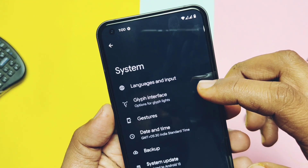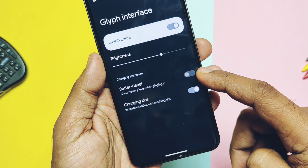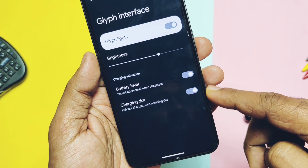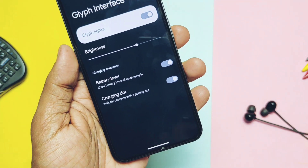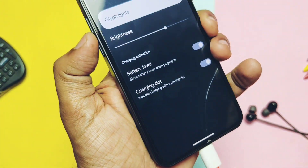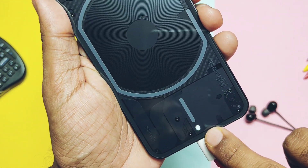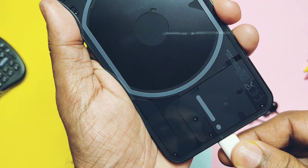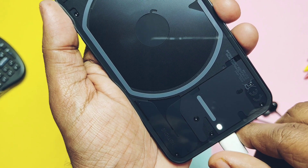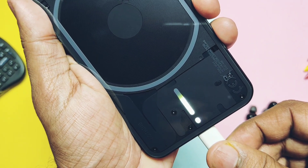Regarding the Nothing Phone 1 Glyph interface — you will find this setting under Settings > System. Here you will not get any of the Glyph light settings for different ringtones and sounds, flip to Glyph, or Google voice command interactions. Only two options are available: battery level indicator and the charging dot. A brightness slider is available to change the Glyph light brightness. At this early stage they are able to use the Glyph light for basic functionalities, so in the future it will definitely be available for more functions.